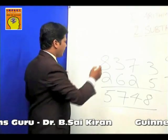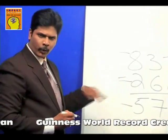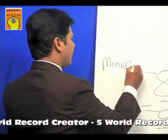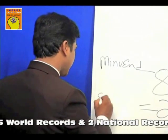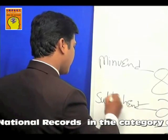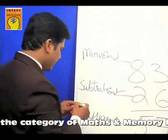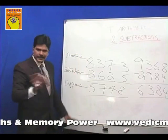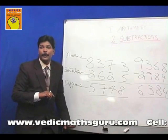Let me tell you the terminology in subtraction. The top number is known as the minuend, the bottom number is known as the subtrahend, and the answer is known as the difference. In 95% of cases the minuend will be larger and the subtrahend will be smaller. But in less than 5% of cases it may be reversed.